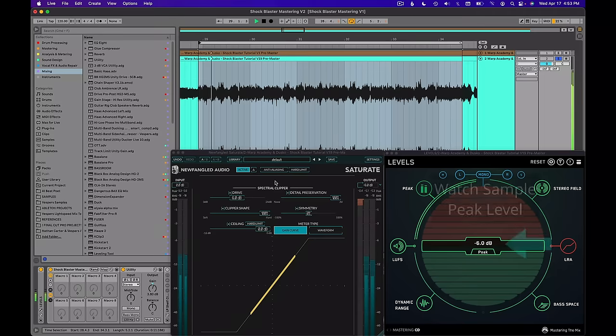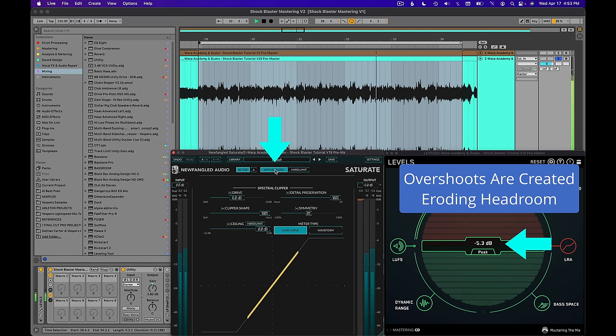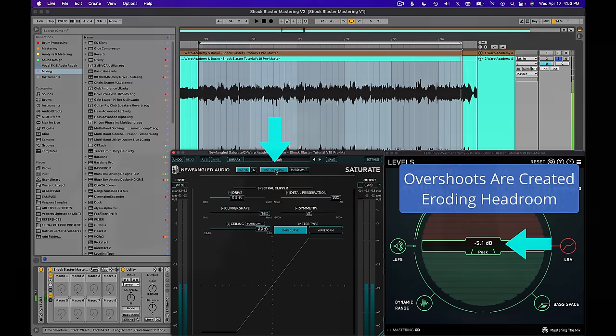Let's take a look at another clipper. The next clipper I have lined up is by Newfangled Audio, and it's Saturate. This is another amazing clipper — I love this clipper. I've set up the exact same parameters. Boom — we get higher peak level.